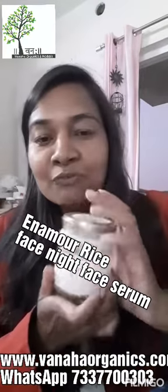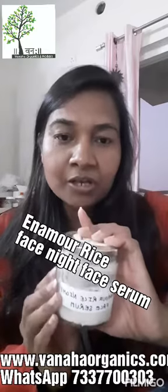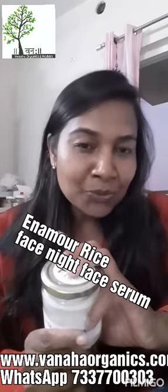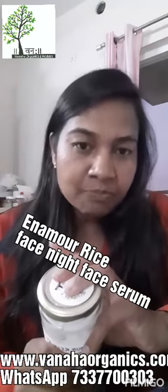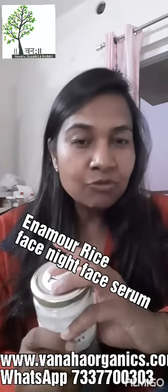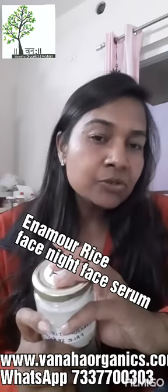Stay connected, stay beautiful. Purchase this new product range — the Enamour Rice Face Glow Serum. For this product you can connect with me on WhatsApp at 733-770-0303, and go through my website www.vanahaorganics.com.